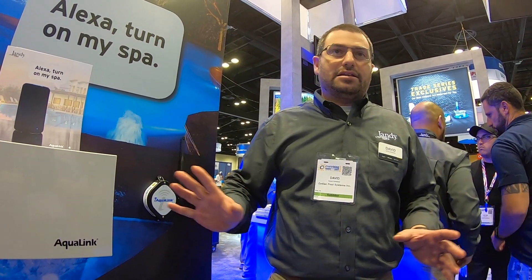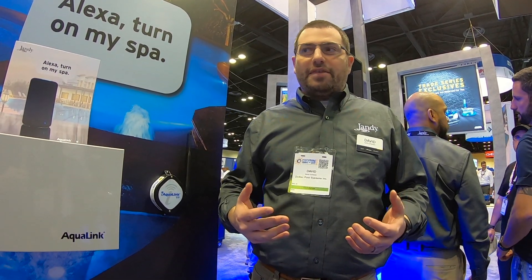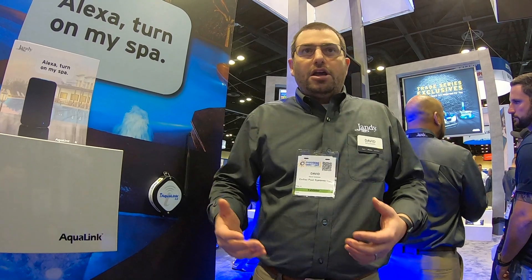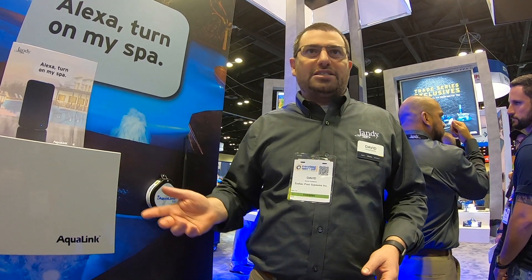One of the really nice things about this new skill is we're taking advantage of the Alexa home automation platform. The really nice thing about this is you're not going to have to use any special words to invoke the skill. You won't have to say things like, 'Alexa, ask Aqualink 2.' You just say, 'Alexa, turn on my spa.'